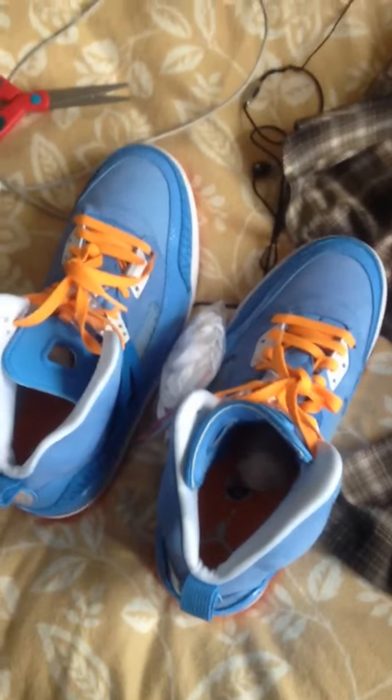All right guys, that was a Jordan Spizike Italy Blue — University Blue and whatever orange. There you go.